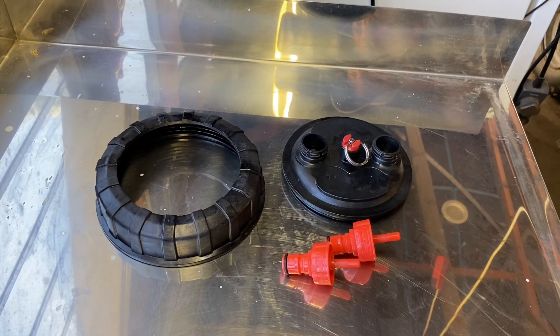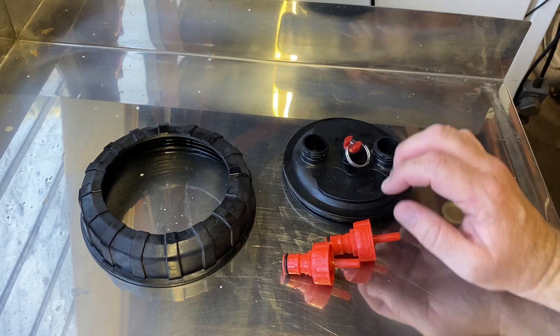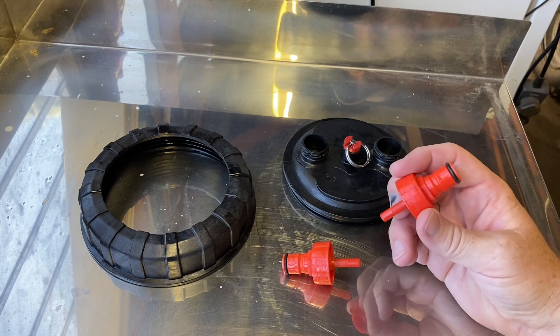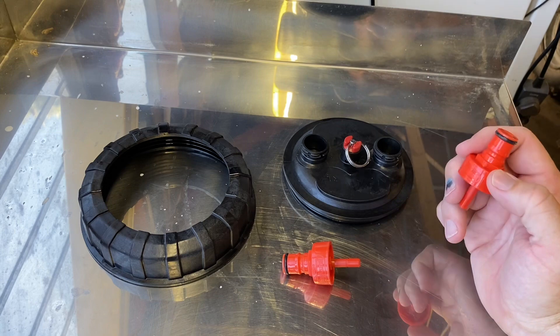Here laid out in front of us is everything that you require to pressurise the unit. Obviously you've got the collar that comes with it from standard, so does the lid. The lid doesn't come with the CO2 caps. These can be easily purchased from any local brew store. I've got Kegland plastic ones and they work perfectly.